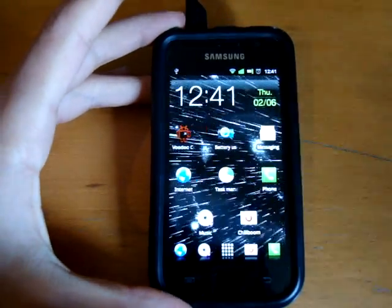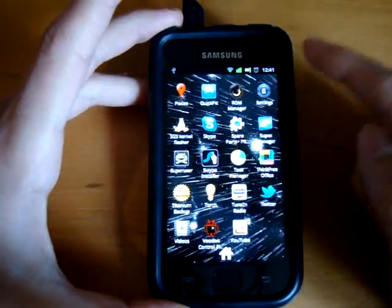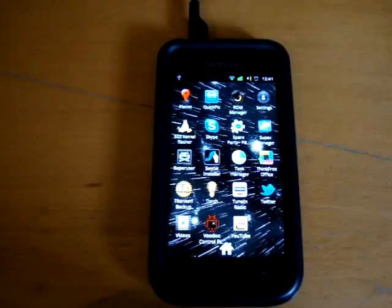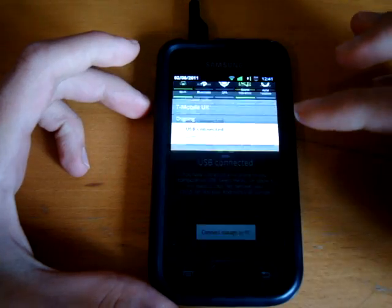What's up guys, totally dubbed here. Today I'm going to be using SGS kernel flasher, which can be found on the market for free. Basically I'm installing dark core 2.5, so first of all I'm going to connect it via USB.